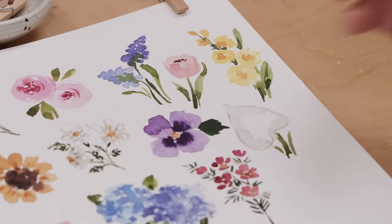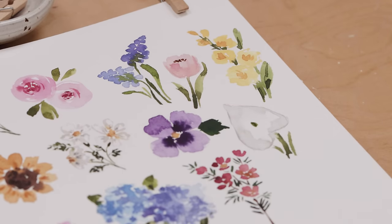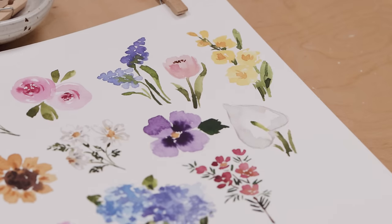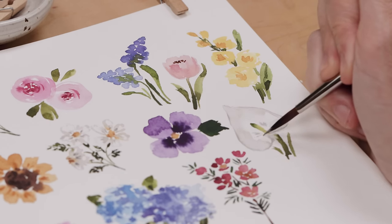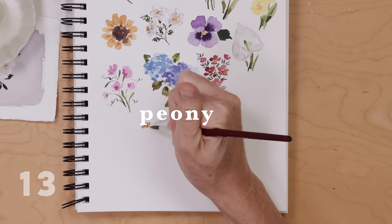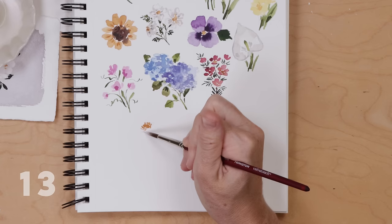The anthurium has dried. For the stamen I put a dot of sap green and while it's still wet I draw a line of lemon yellow from the green down to the base of the heart — that gives me the stamen. Finish it up with two or three little lines of dark gray to show the conical trumpet shape and you're all done.